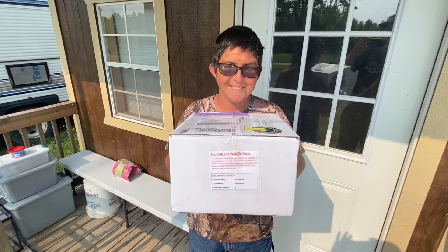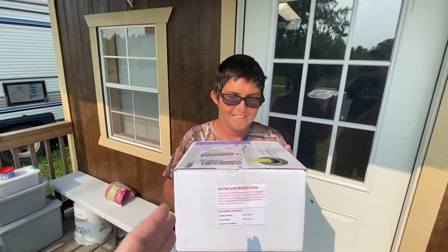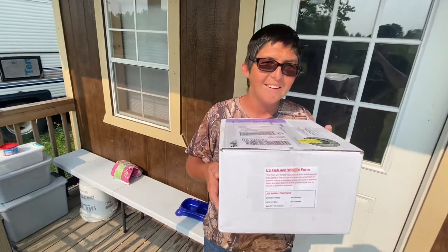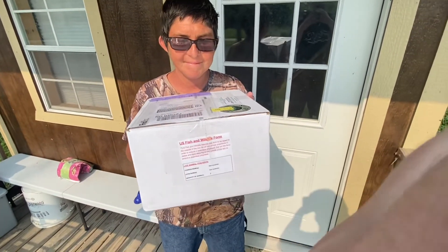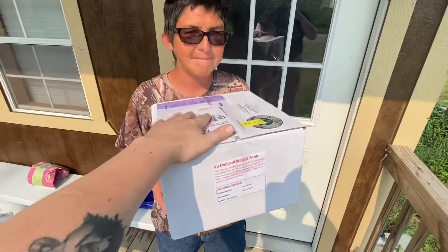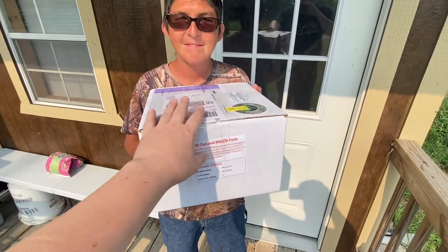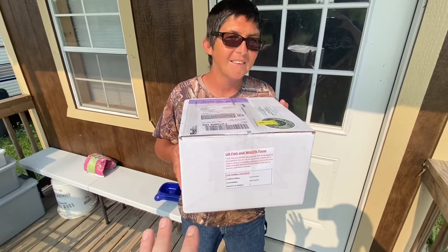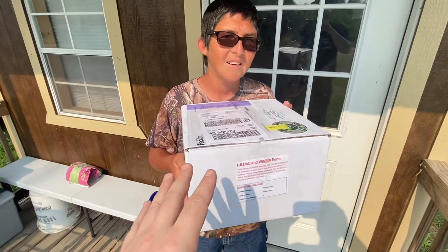All right guys, this is Mike from Boston Bowers and I'm here with my best buddy TJ from TJ's Reptiles. We're standing in front of his reptile building and I'm out here visiting him in Indiana. Before I left Boston yesterday, I sent out this package from my good buddy here, and it's got a nice surprise in there for him. So without any further ado, let's get into unboxing what's in there!